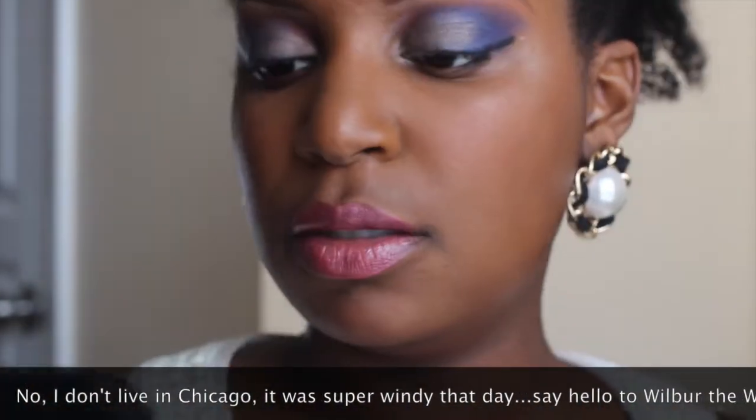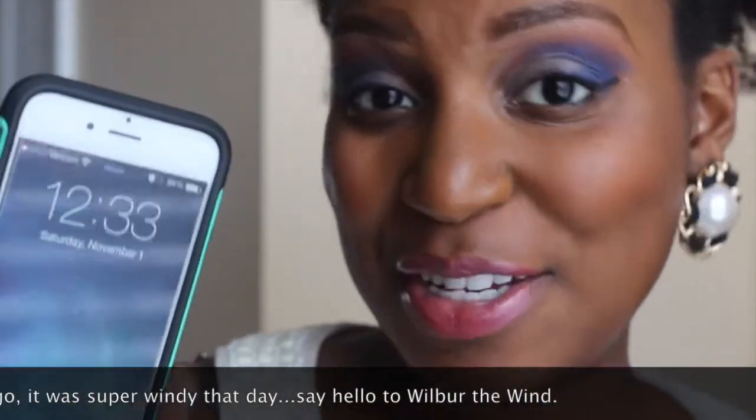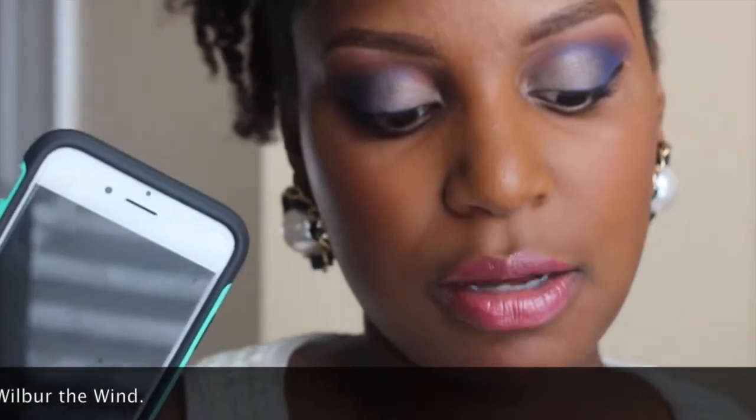Alright, it is 12:33. And yes, I do have a new phone, so no more cracked screen. So it's 12:33 and I will come back in a few hours to let you know how it's held up so far and my next thoughts. Catch you guys in a bit. Bye.